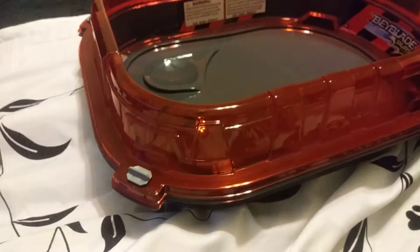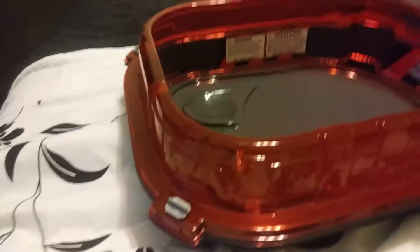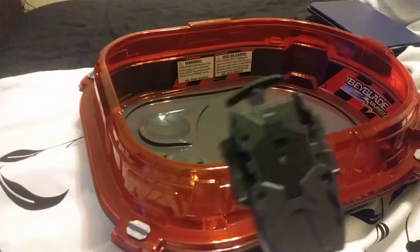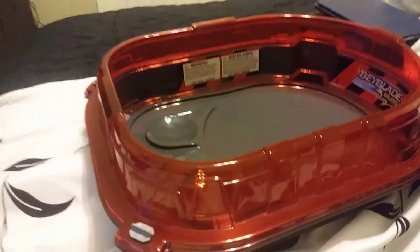Both of these I got for Christmas and as I mentioned in my last video, my dad and his infinite creativity ended up hiding the launcher — grip not included — in the stadium. So that's why it's already opened.